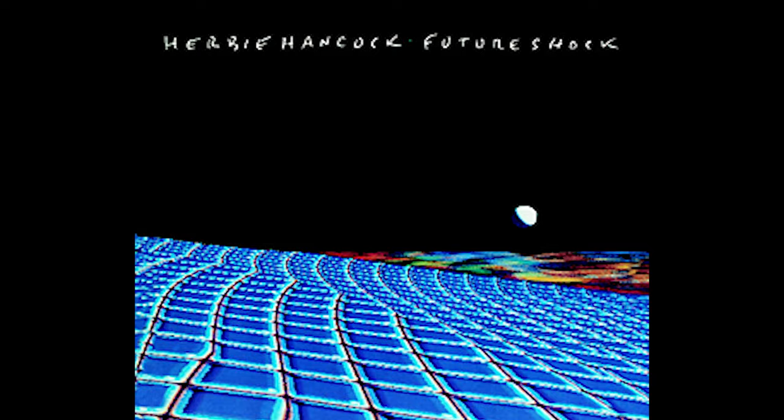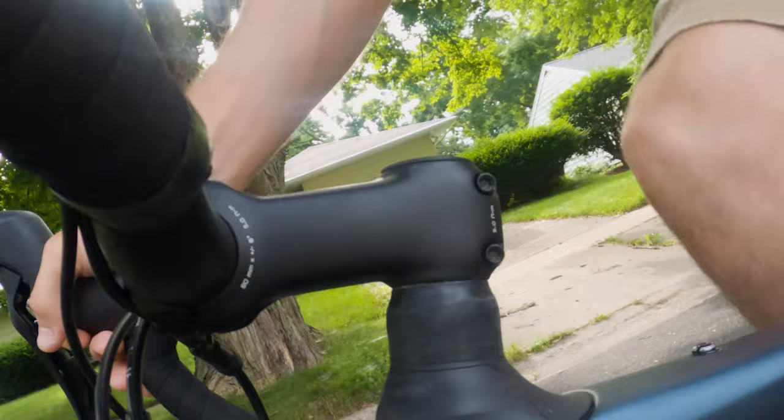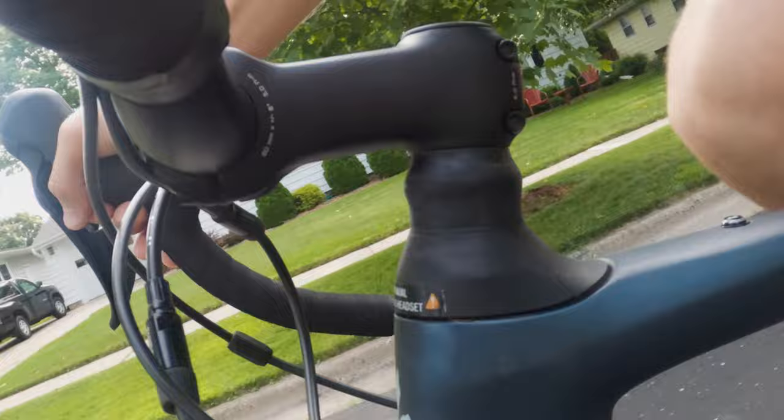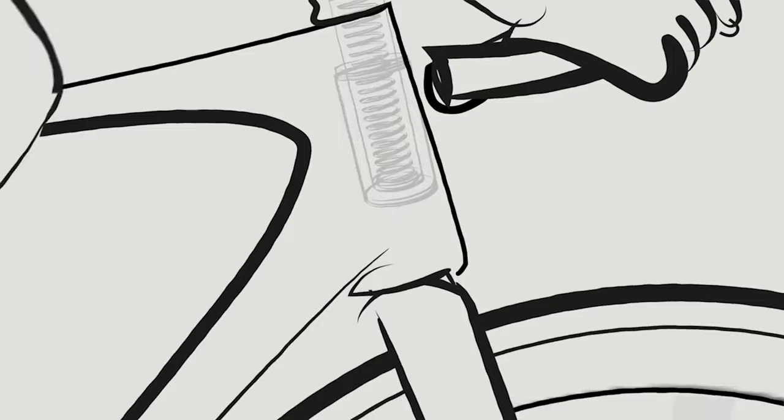So you bought a Specialized bike with a Future Shock — what the heck is the Future Shock? The Future Shock is an innovative suspension design that puts 20 millimeters of travel above the head tube rather than the typical fork suspension design. In theory, according to Specialized, having 20 millimeters of travel above the head tube provides relief from road chatter without compromising handling or efficiency — that means the Future Shock allows you to ride longer without the suspension slowing you down.